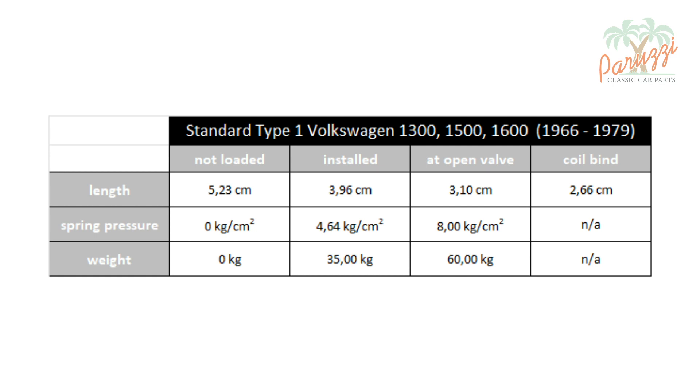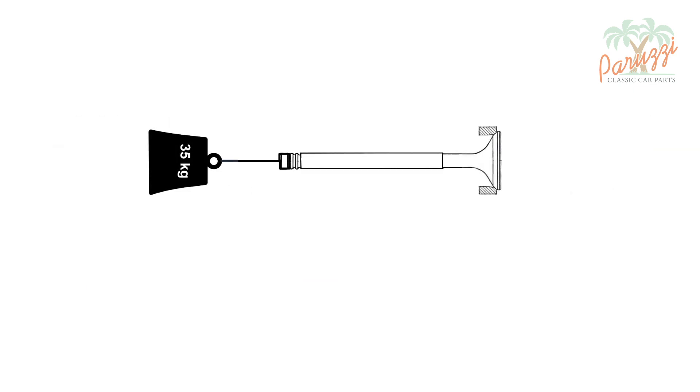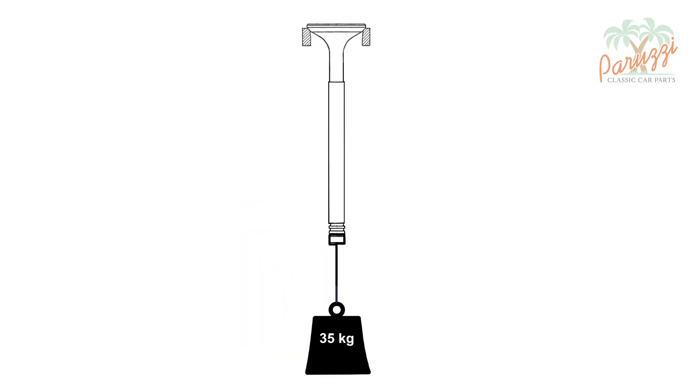How much force is not mentioned in the VW manuals, but through research work for our AB1300 engine and measurement of new standard valve springs, we were able to compile this table. The installed length of the valve springs is 3.96 centimeters. The approximate pressure exerted by the valve spring to pull the valve onto its valve seat is 4.64 kilograms per square centimeter, or 35 kilograms of counterweight.